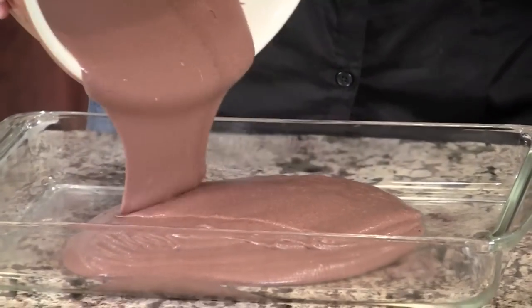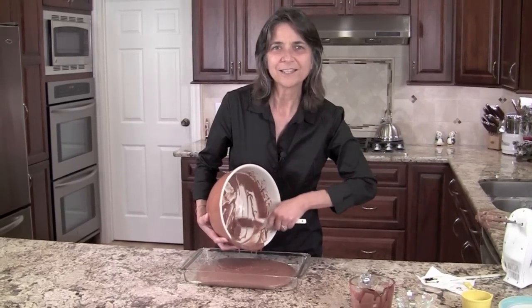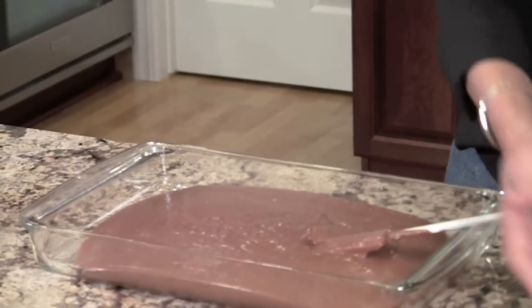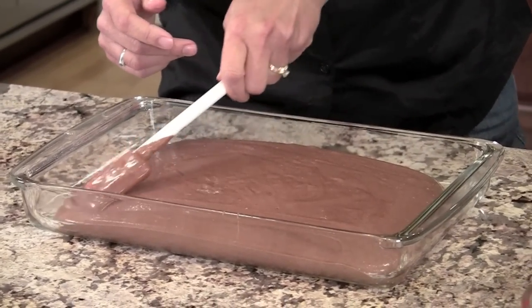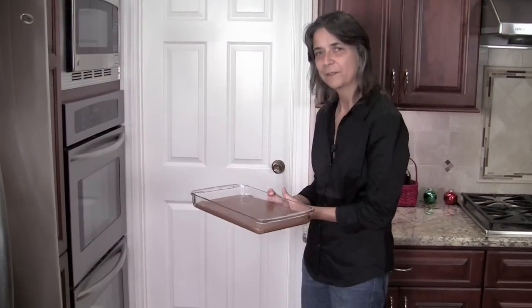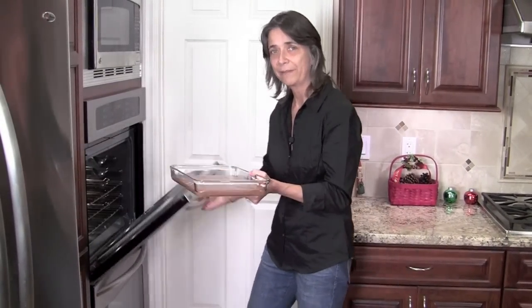It looks very luscious and creamy already. I've got my oven preheated to 350 degrees. I'm going to spread it out just to make sure it gets into the corners — it's pretty thick. So now I'm going to put our brownies into the oven at 350 for about 30 minutes.